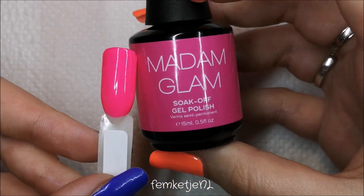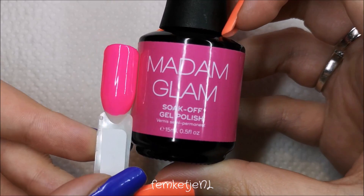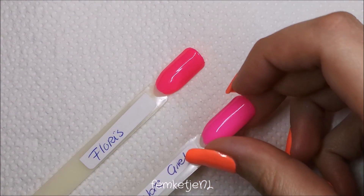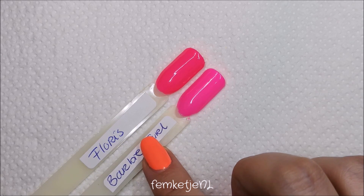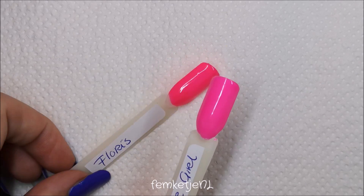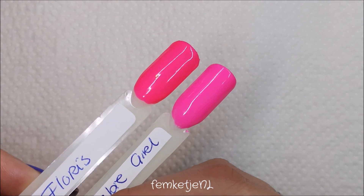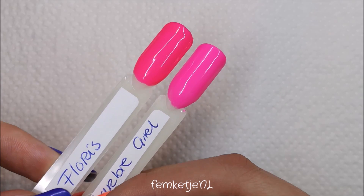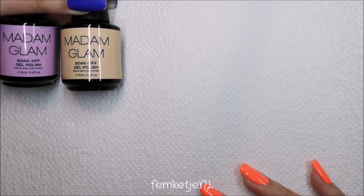Here I am comparing the two colors: Barbie Girl is on the bottom, which is a little lighter and less neon. Floris is darker and more bright — more opaque as well, even though Barbie Girl is pretty much opaque too. And that's all seven new colors!